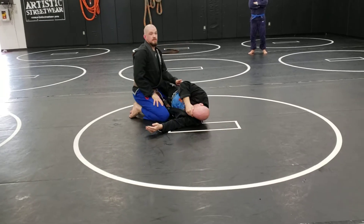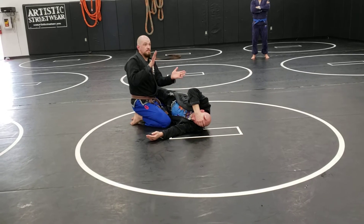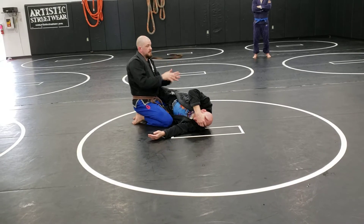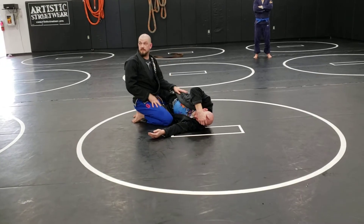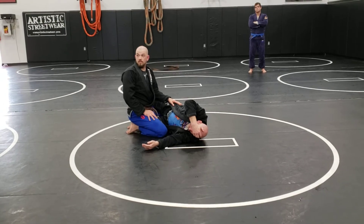There are two distinct ways to pass the half guard. One is by smushing him until he just wants to give up and let you go. The other one is by being fancy and dancing around him. I'm not that athletic, but we'll work through both.